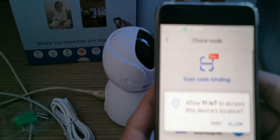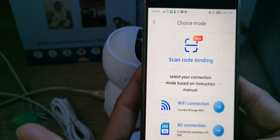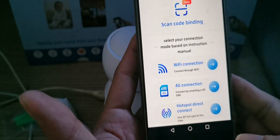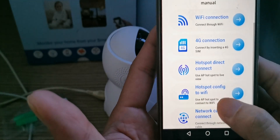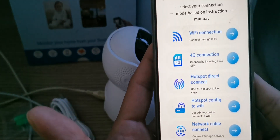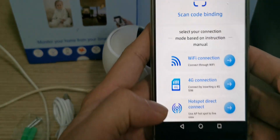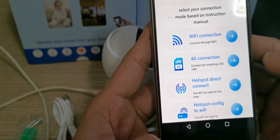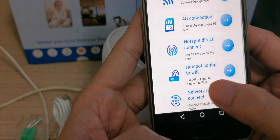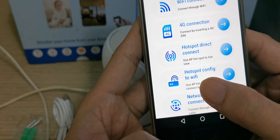Then we go back. Allow Glock to access the device — select allow. Now we're going to select the connection method. There are a lot of function methods you can use to connect to your camera. The easy way is hotspot configuration to Wi-Fi, so we select this one.